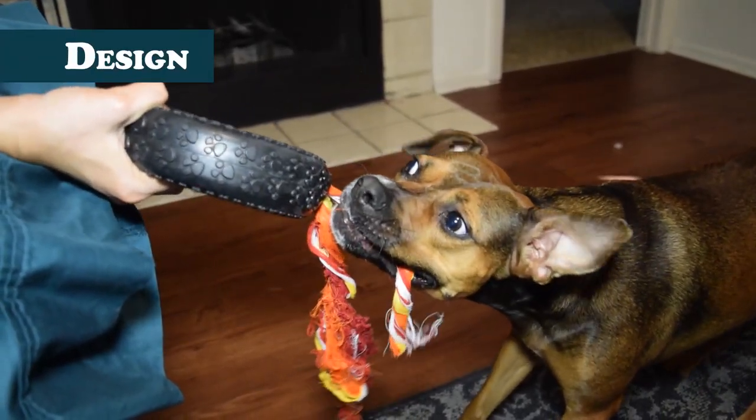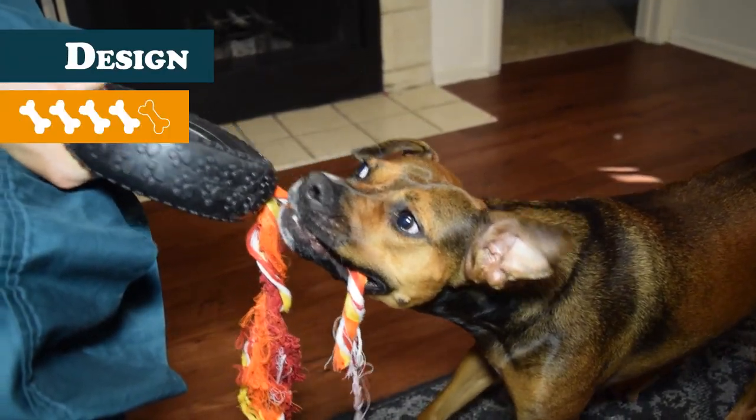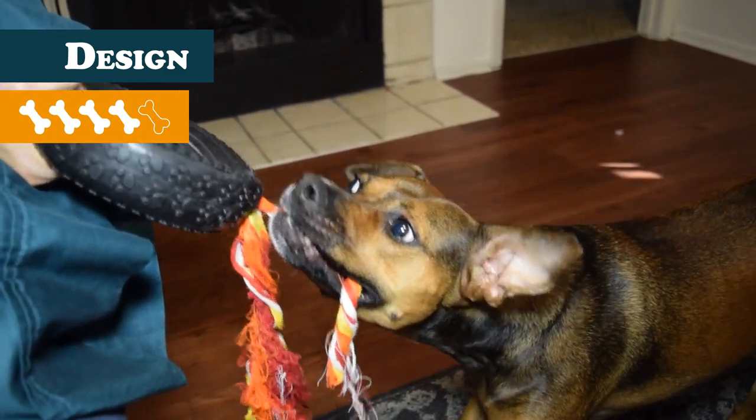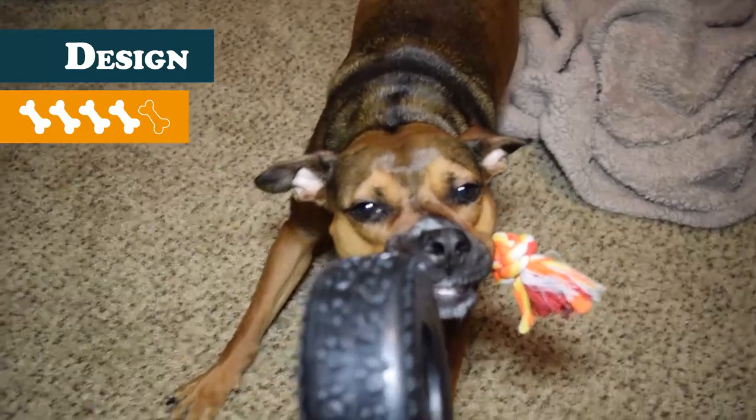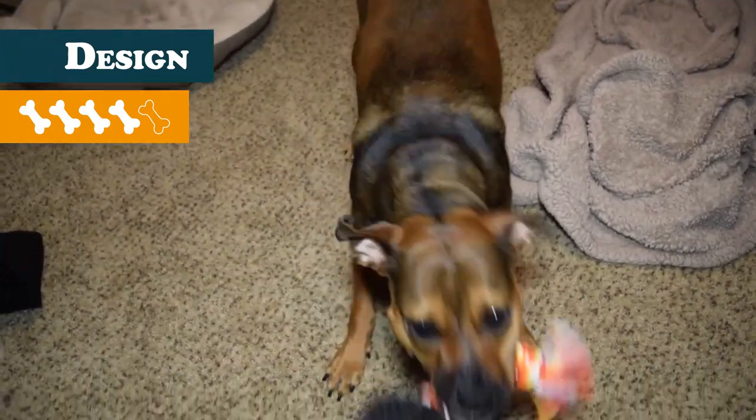Moving on to design, I give this tire toy a 4. As much as I don't like rope toys, this one was actually pretty good. The rope really kept Story's attention and even when she finally pulled the rope free, she really enjoyed playing tug and fetch with the tire that was left. It doesn't bounce as well as a Kong tire does, likely due to the thinness of the rubber, and having large holes on either side probably doesn't help either. It's also too large to insert treats should your dog need some encouragement to play with it.